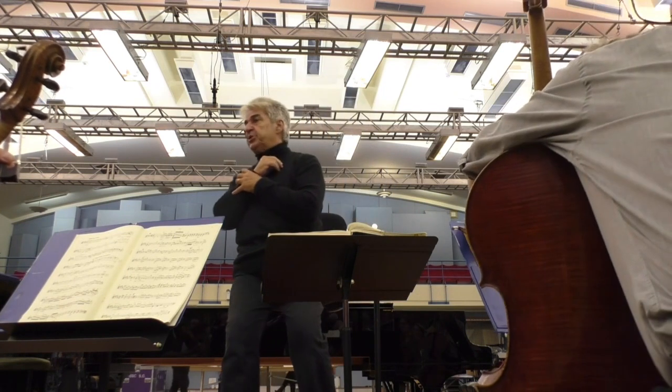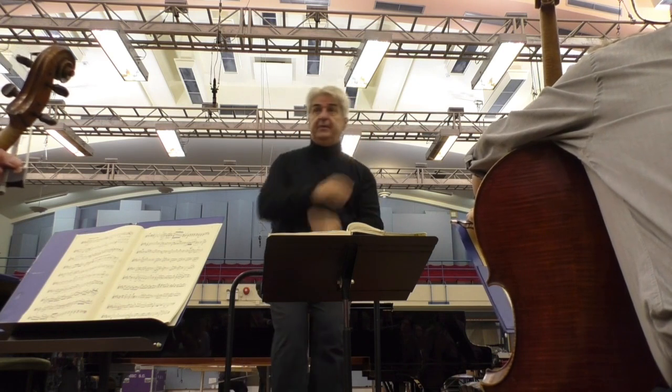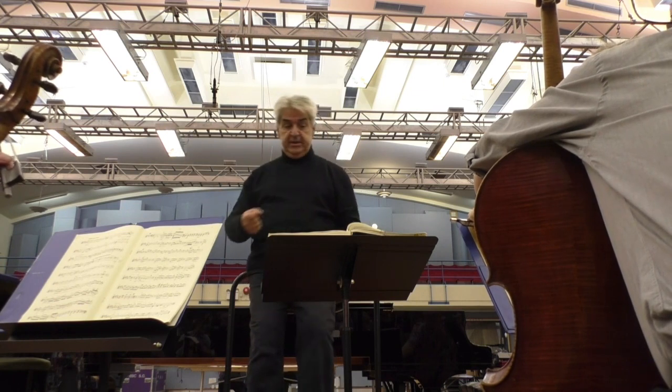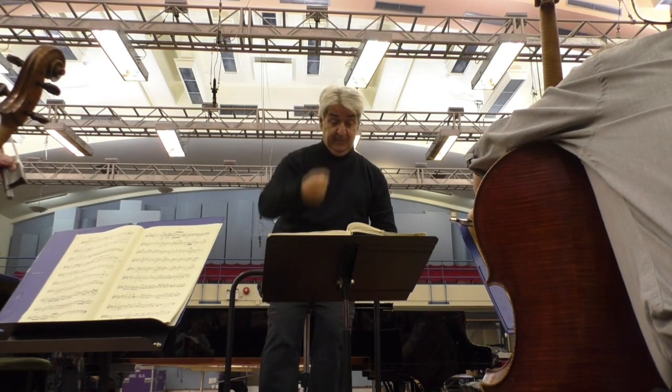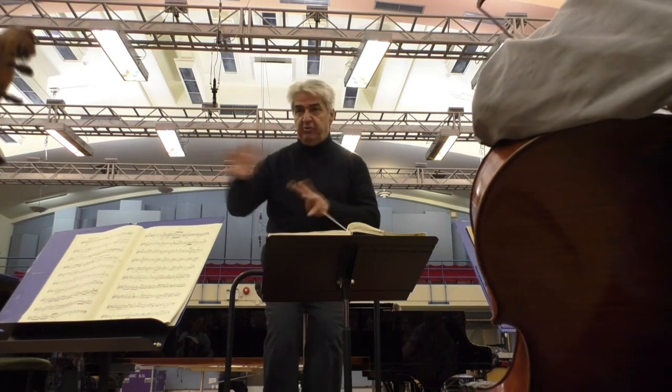I just feel when we go to the top F sharp — tam, pam, pam — it didn't connect to the dotted quaver. It didn't connect to your top note. Tam, pam, pam, tam, pam, pam — all of a sudden it was not related somehow.